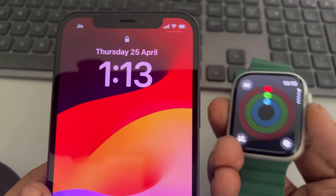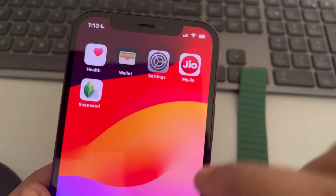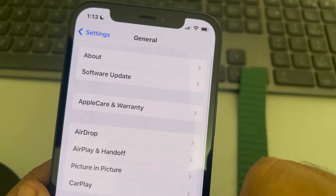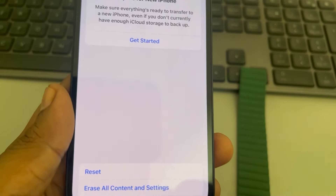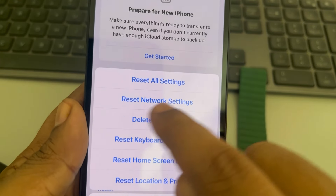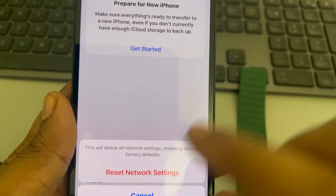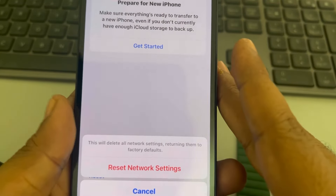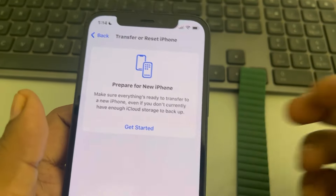If your phone and watch have both restarted and the problem is still not fixed, try resetting network settings. Go to Settings, scroll down to General, tap on it, scroll down to Transfer or Reset iPhone, tap Reset, and then tap Reset Network Settings. This resets network settings to default — you will need to reconnect to Wi-Fi, but no data will be deleted.